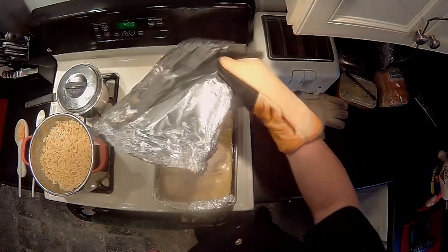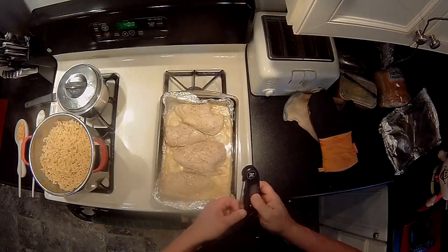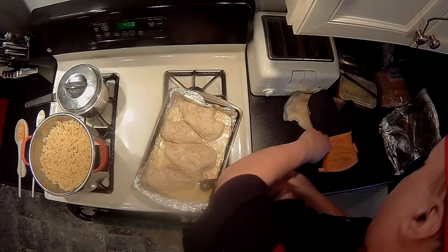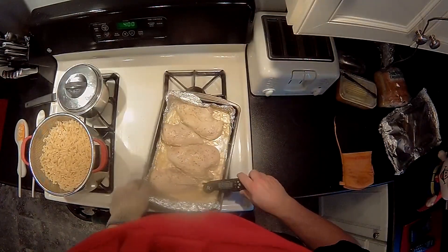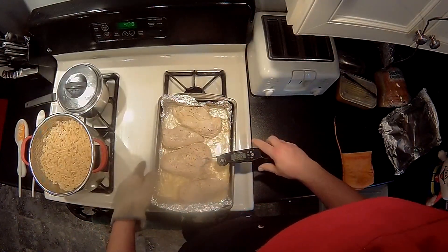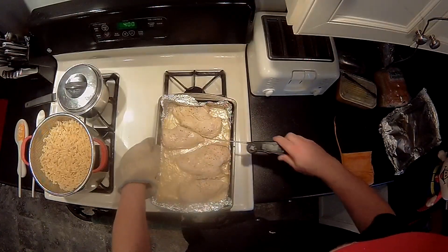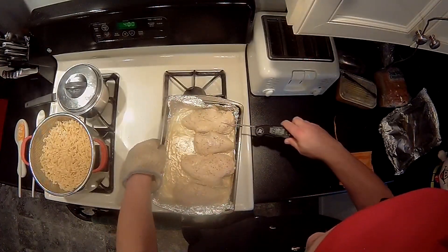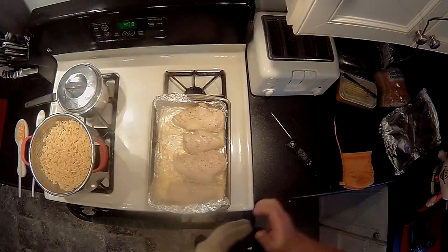All right — oh yeah, that looks a lot better already. Let's see what we have here. I should know better than to take the gloves off when the pan can move. This one's done — this is the biggest one, the one I was nervous about — it's now showing 179. That one's done, that one's done. Our chicken is now done.